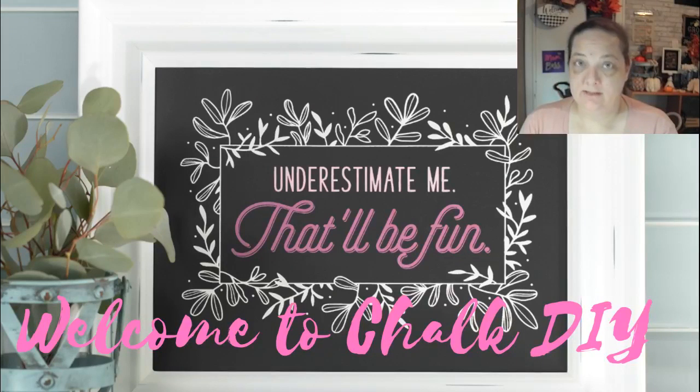Hi everybody, welcome to Chalk DIY with me Nikki. If you see the live, read live, I'm live — otherwise you're watching on the replay and I thank you. I ask you to type in hashtag replay so I know that you're here.